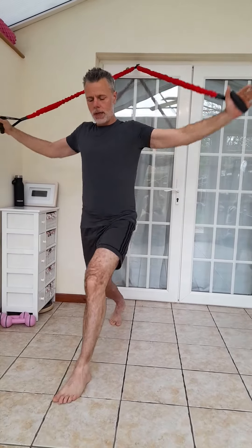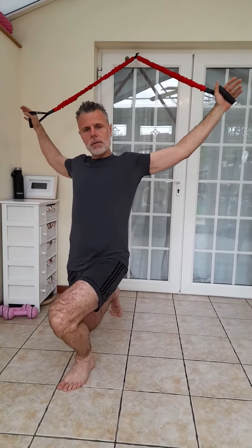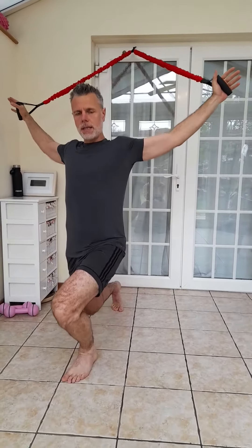Lunging down a little bit further each time, dropping that knee down. When you're searching for elastic in the tissue, bring the awareness to the back foot — feel the elastic from the toes and then feel how that drives the body up again. And down.